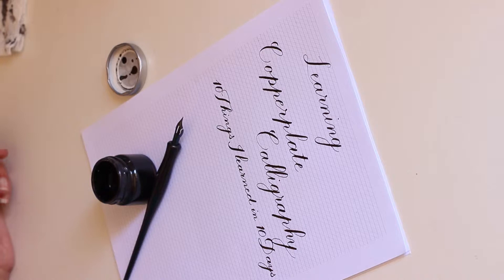I have 10 points I want to mention and I think I'll break them up into 10 separate short videos. My first point is using a guide sheet.